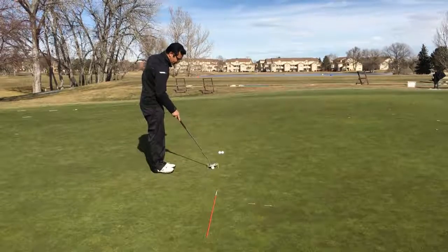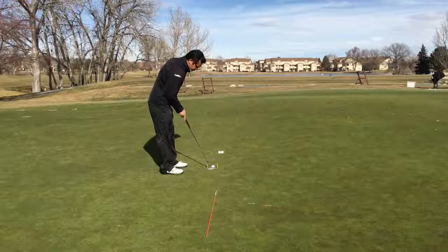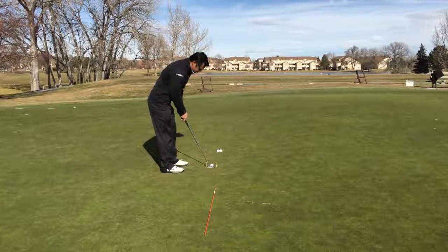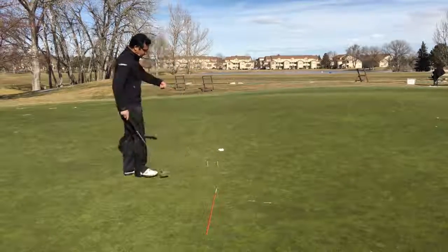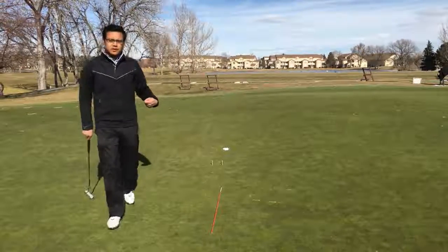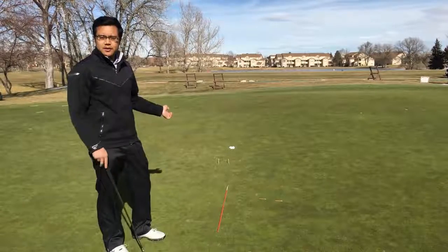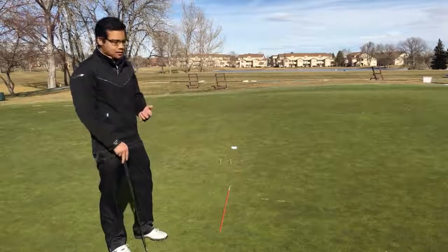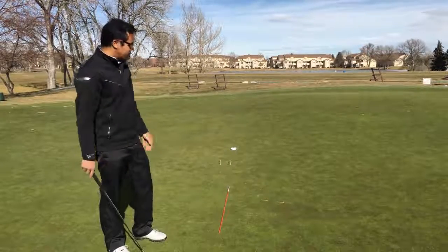By doing this drill, by going through the gate, it's going to keep the putter nice and straight — straight back, straight through. We'll form a little gate here, put the ball in between the gate, go straight back, straight through, and get a feel of what it's like to make these putts. This is a drill that's great, and you'll see even good tour players like Tiger Woods use it a lot — forming the gate and hitting multiple balls over and over to groove the path.